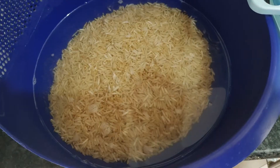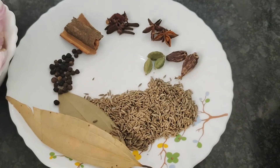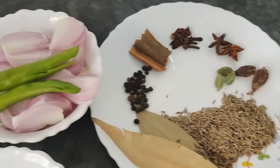I have 2 katoris of rice, 1 spoon of jeera, 3 elaichis, 2 big elaichis, 2 star anise, 8-10 cloves, 3 small pieces of dalchini, 15 black pepper, and 2 tej patta.